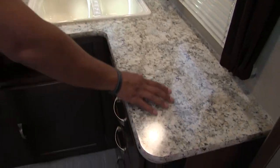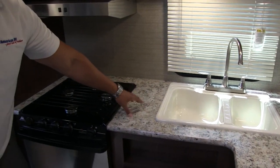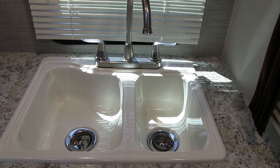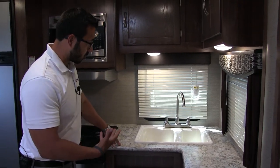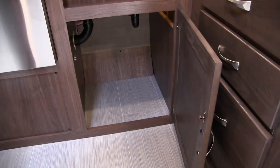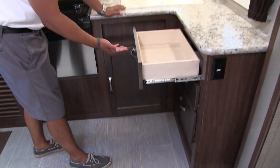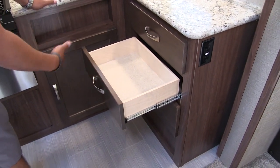You have decent countertop space — good prep space right over here. Not a ton, but a little bit extra right here may not be a bad spot for a coffee maker. You have a double bowl sink, the larger bowl on the left and the smaller bowl on the right, with a high rise faucet. Underneath, there is good storage down here too. They did leave you enough room for a trash can, which is very important. And over here you have three full extension ball bearing drawers — nice and wide so you have plenty of room for silverware.